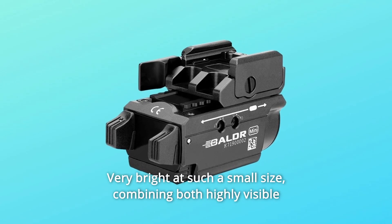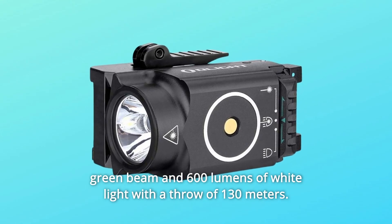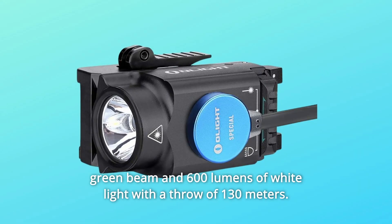Number 3: Very bright at such a small size — combining both a highly visible green beam and 600 lumens of white light with a throw of 130 meters.